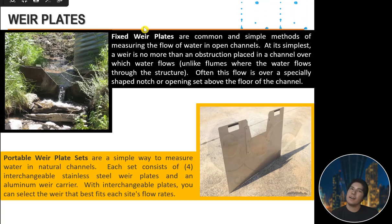Fixed weir plates are a common and simple method of measuring flow in an open channel. A weir is simply an obstruction placed in a channel over which water flows — unlike flumes where water flows through the structure. The flow is often over a specially shaped notch or opening set above the floor of the channel. Portable weir plate sets are a simple way to measure water in natural channels; each set consists of four interchangeable stainless steel weir plates and an aluminum weir carrier, allowing selection of the best-fit weir for each flow rate.